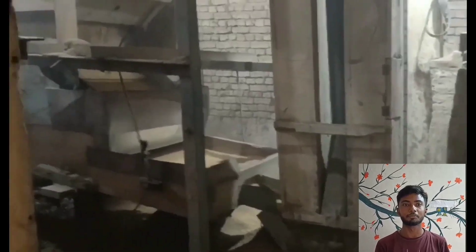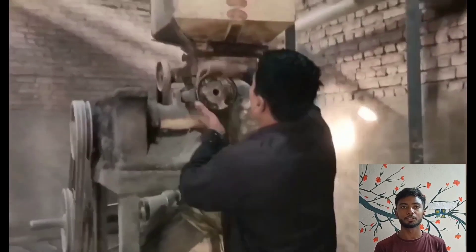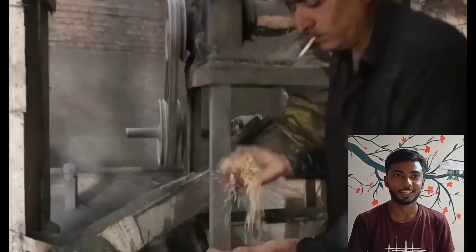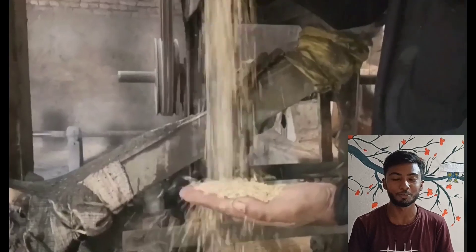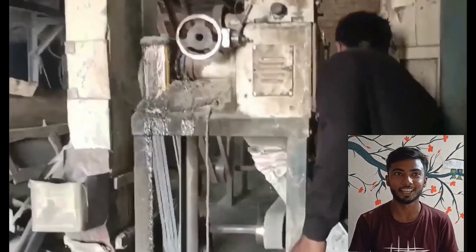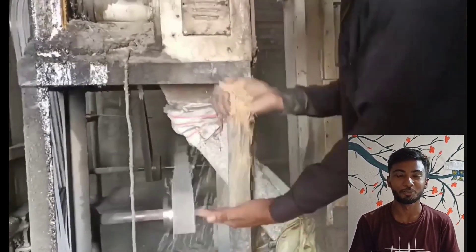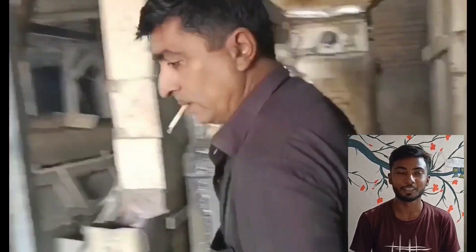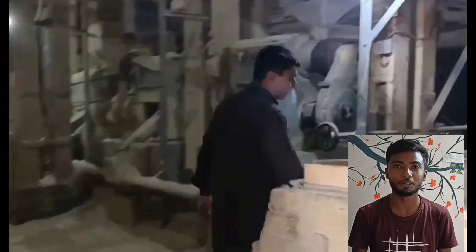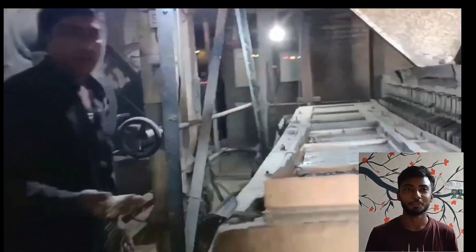The milling yield and quality depend on the paddy and milling equipment used and the skill of the milling operator. In commercial mills, the milling process combines a number of operations that produce higher quality and higher yields of white rice from paddy or rough rice. The process involves a cleaning process.